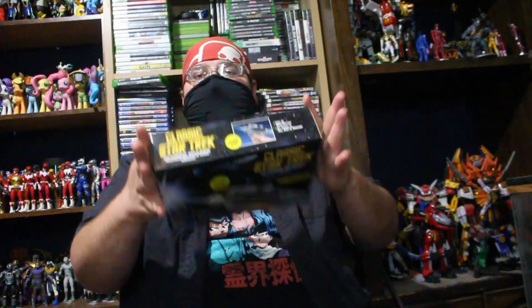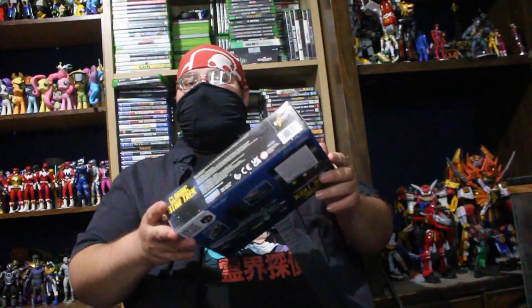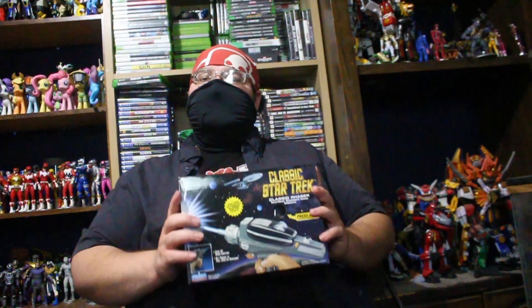What up guys, Masked Ninja here, coming at you live. Today we are looking at the classic Star Trek classic phaser — Starfleet standard issue sidearm, ladies and gentlemen. We are talking about this standard issue sidearm, standard issue, to any Starfleet member. This weapon — this tool — is a fantastic weapon.